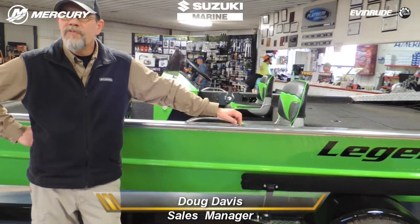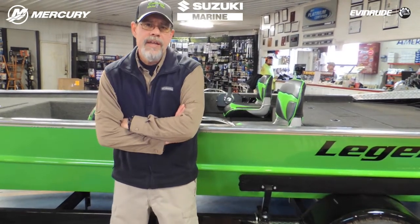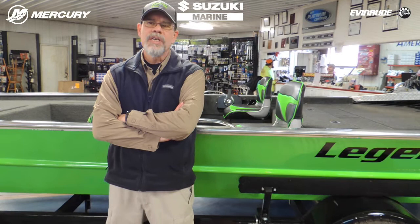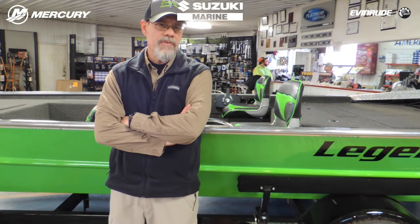Hi everybody. Today here at Cowtown we're going to talk about boat trailers. It's something a lot of people don't do videos on because a lot of people's boat trailers have a pretty easy life. Now in the jet boat world, which we live in here in the middle of the Ozarks, our trailers take the biggest beating — even more so than the boat. Over the years, like us, a lot of manufacturers have had trouble with boat trailers surviving out here in the river.